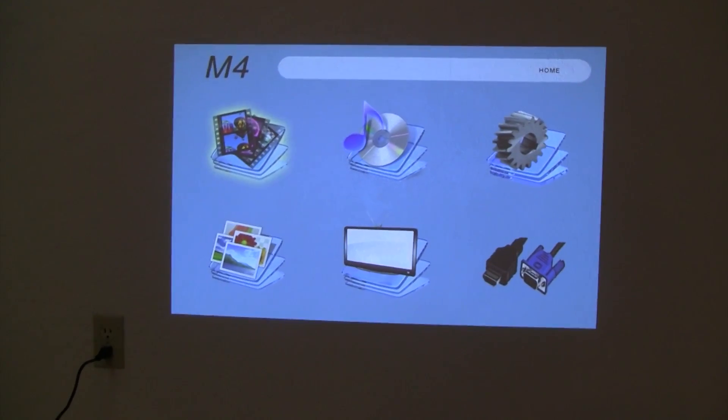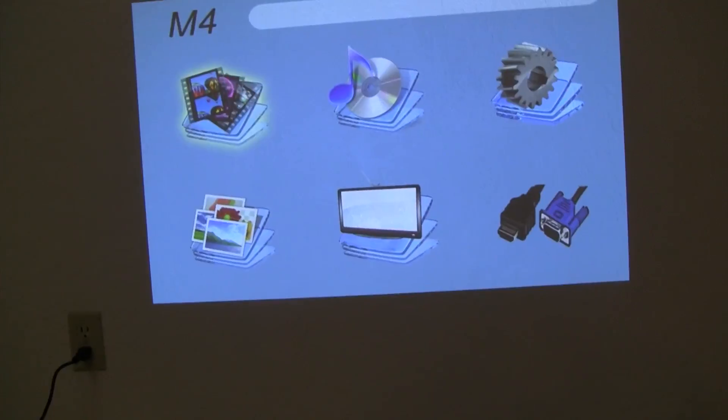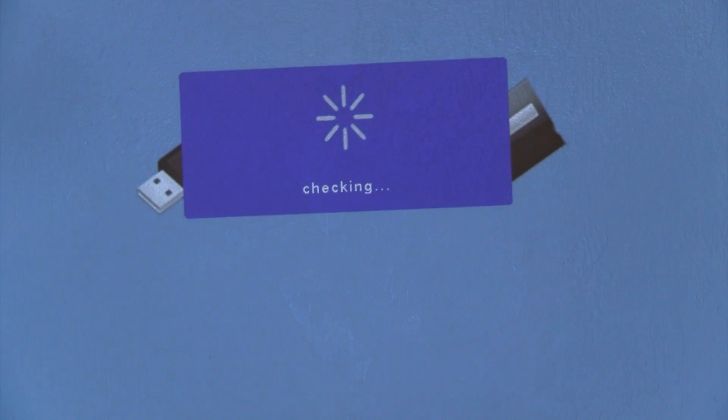When you turn it on you'll have to wait about 10 seconds and then this screen will pop up. Push the little down arrow right there so you can select your little pictures, and then click the SD card. You can also use a USB if you want to.